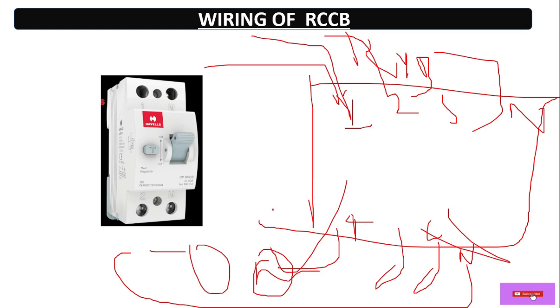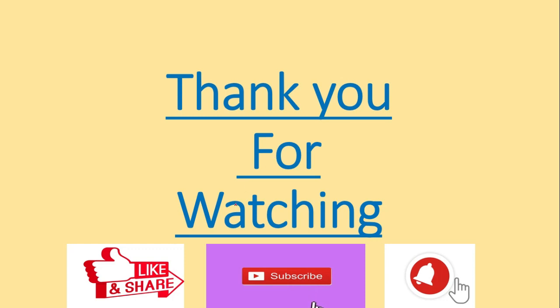So I hope you guys understand what is RCCB, how to do the wiring, and how it works. Thank you for watching this video. Please like, share, comment, and subscribe, and also hit the bell icon so you'll get notifications regarding my upcoming videos. Thank you very much — see you again in the next video.